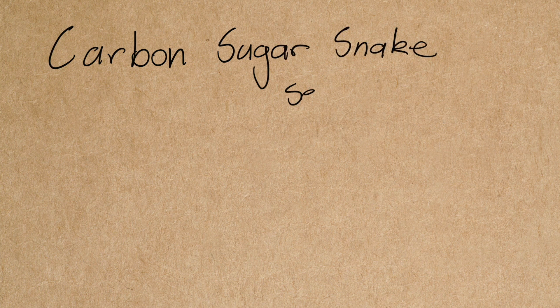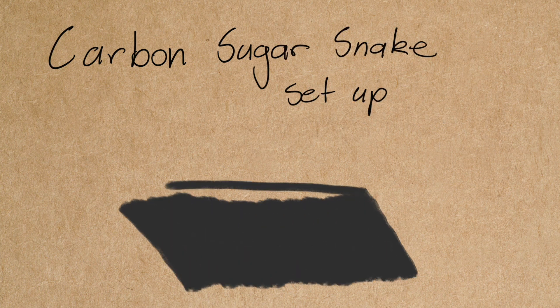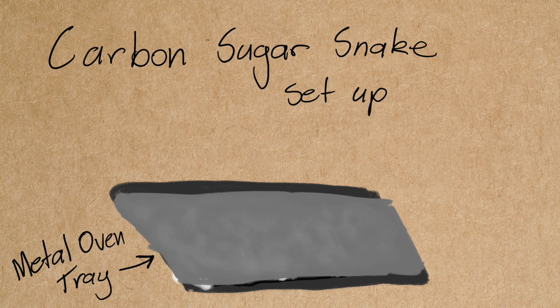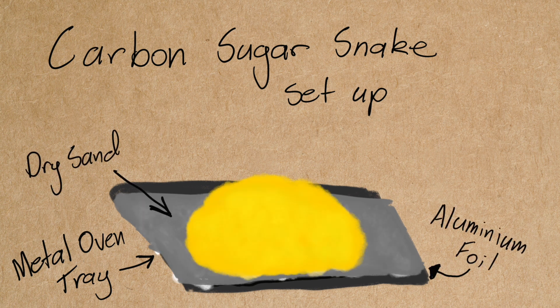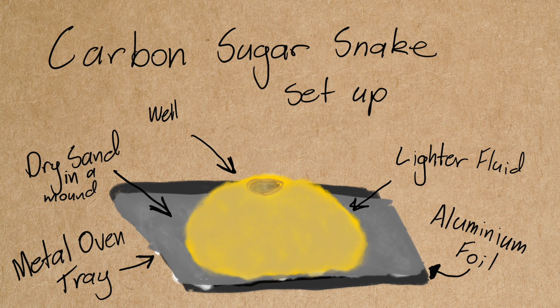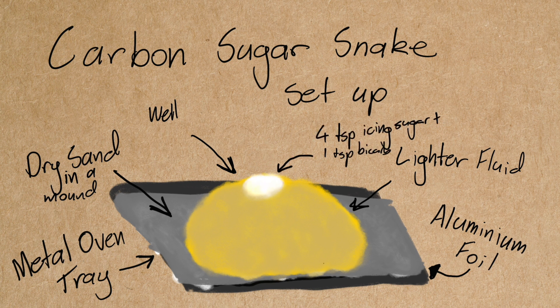To see today's chemical reactions we need some heat. To do that, we'll use a metal oven tray with aluminium foil on top, and dry sand — it won't work if the sand is wet. The sand needs to be in a mound with a well at the top. We'll use lighter fluid to soak the sand, since sand by itself won't catch fire. We need fuel, which the lighter fluid will provide. We're going to put a mix of four teaspoons of icing sugar and one teaspoon of bicarb soda in the well. Using a barbecue lighter or a long match, we'll light the mound, stand back, and wait for it to happen.